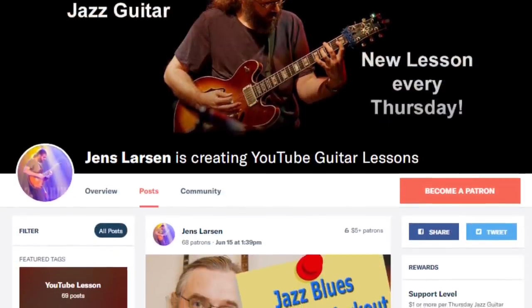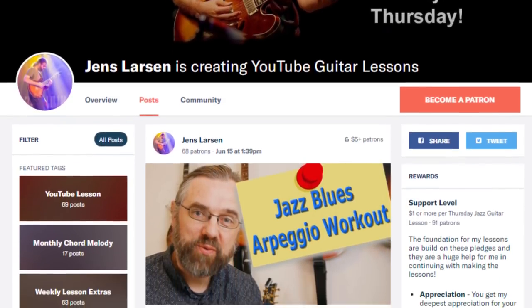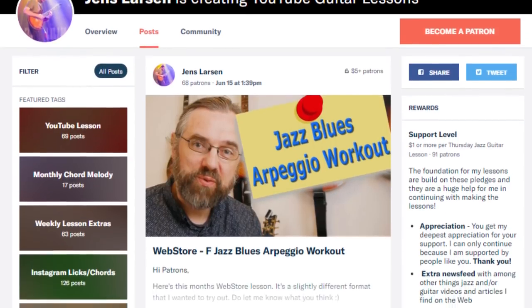The main reason that I can keep on publishing videos every week is that I have a community of people over on Patreon that are supporting the channel. If you want to help me keep making videos, then check out my Patreon page, and if you join us over on Patreon, I can also give you something in return for your support.